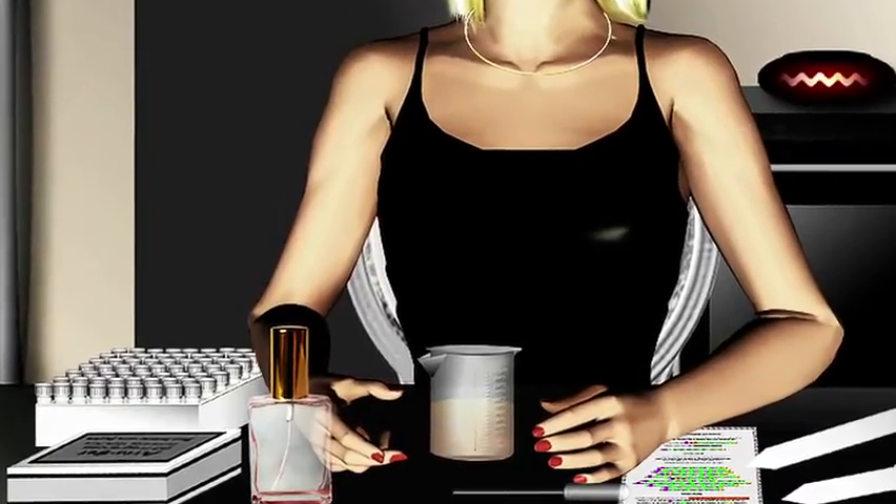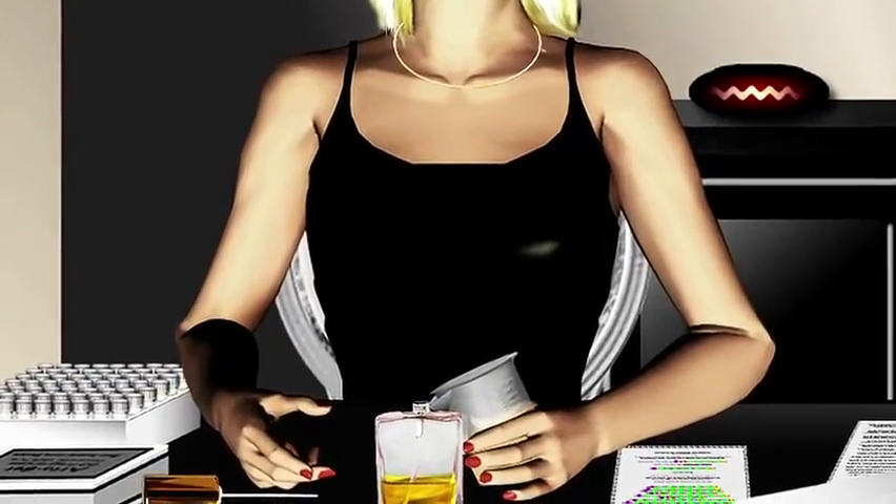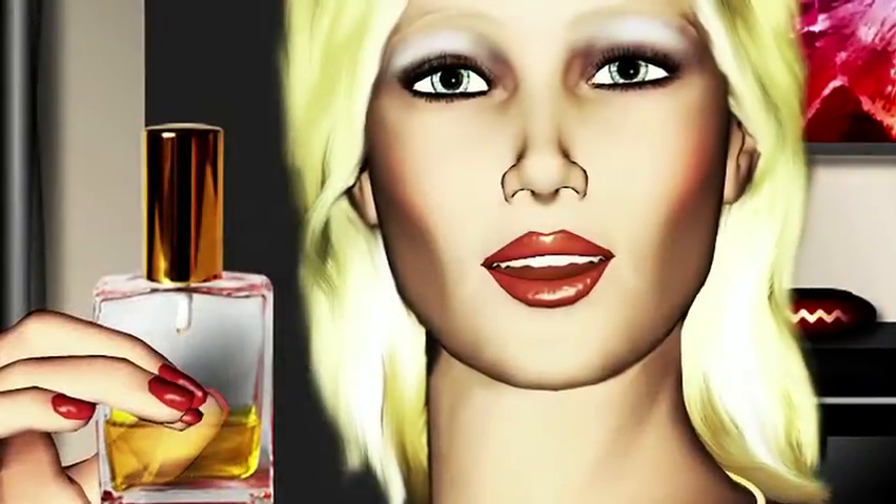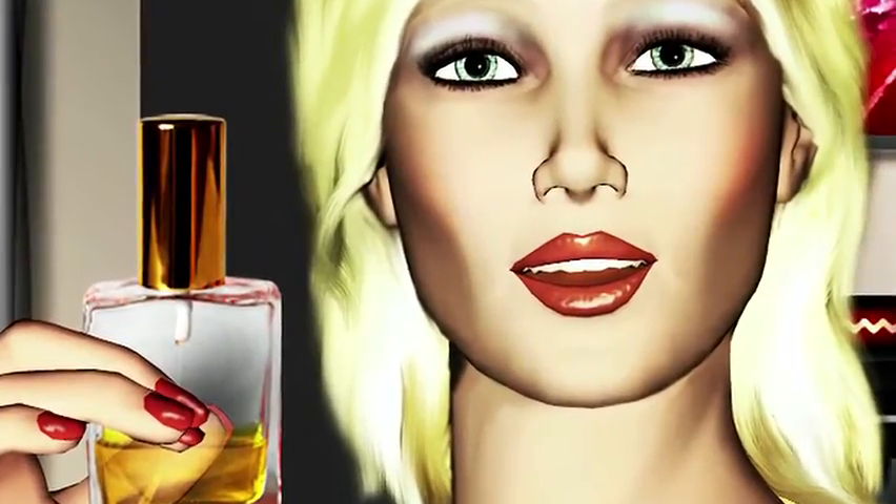Don't forget to add some alcohol. At last, take the beaker and fill your glass atomizer. Now your perfume is ready for use. Well done!